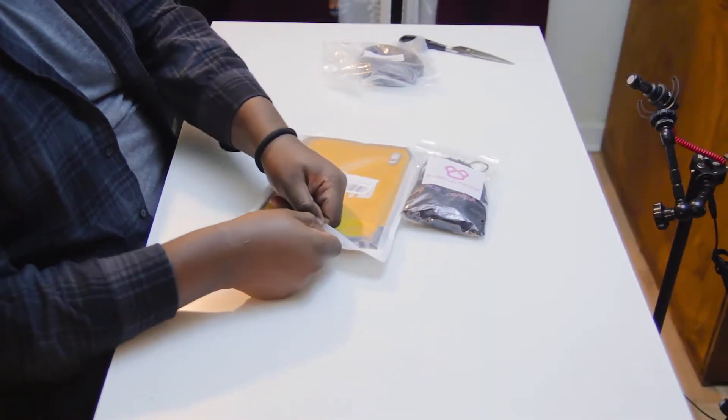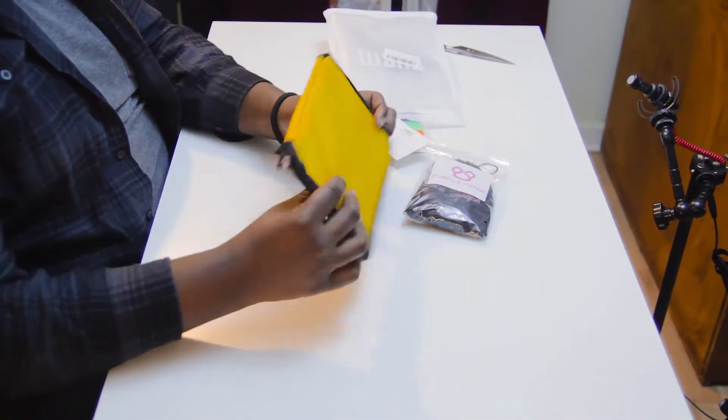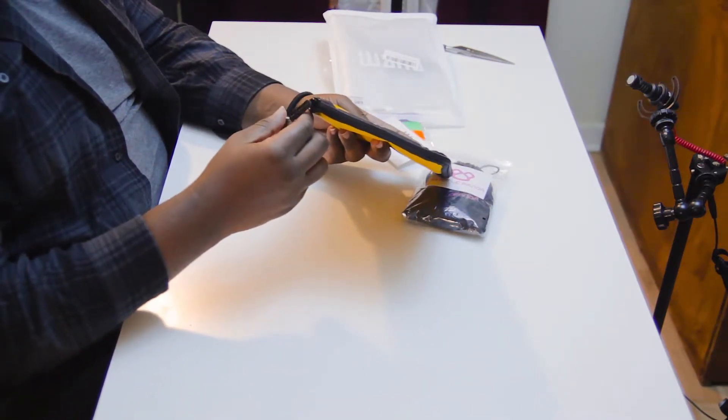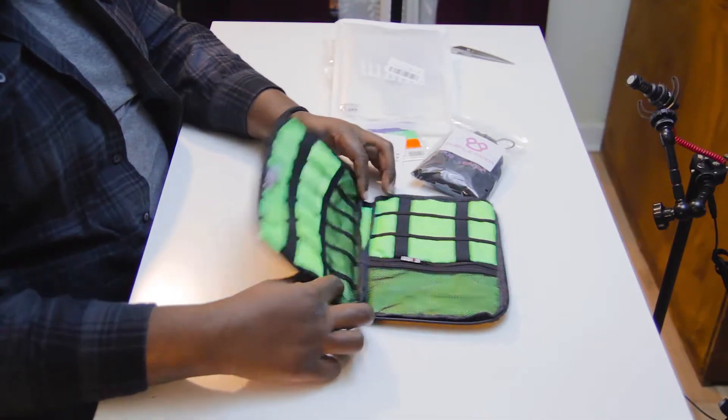Let's open this because this looks dope. It's in a nice ziploc bag — I like that, they thought about me. That feels nice. I love this material, looks like it's gonna hold up against some water. It's got two zippers on it. It's made by BUBM — that sounds like 'bum' — if anybody knows how to pronounce that let me know, B-U-B-M. I'm having a little problem with the zipper. Okay, look at that — that looks nice. It's like a goldish yellow on the outside but there's like a green on the inside. I like that, it's like a little change up.